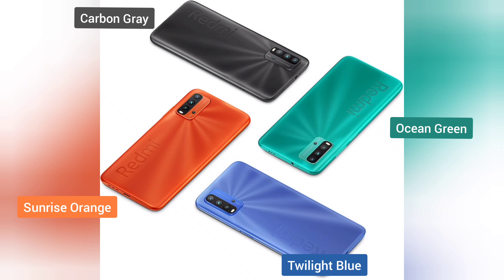My Redmi 9T phone review is about to cover this mid-range device, including performance, software features, camera quality, and a detailed review. In this video, we'll go through everything you need to know.